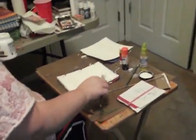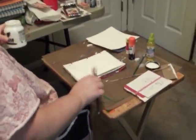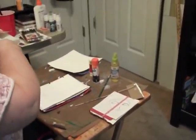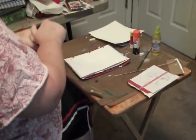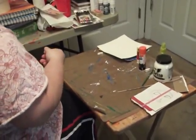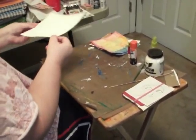You can kind of run this through just so you have that, and that is basically it for that background. Add whatever you want for texture. You can put a stamp in it, you can do whatever you choose. Then when it's done and dry, you will have this.